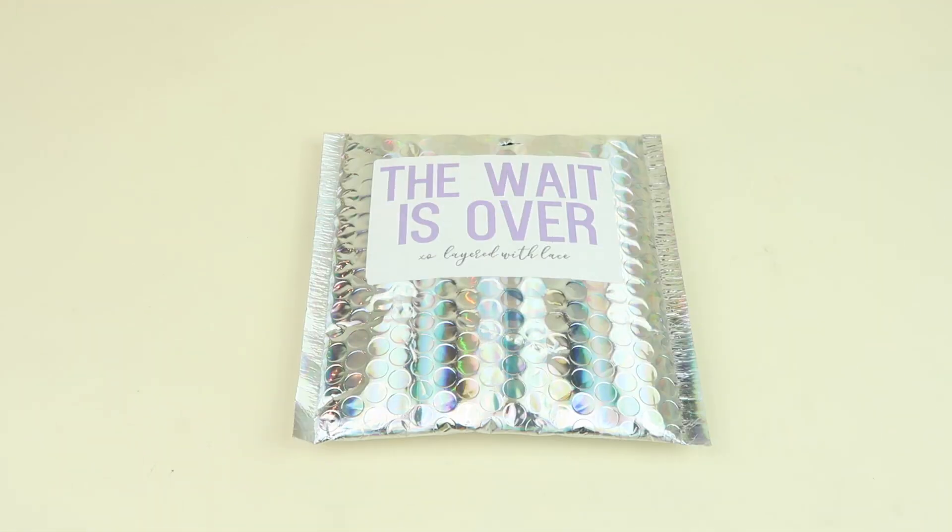This is my unboxing and review for Layered with Lace for June 2019. This is a bralette subscription box. It's $16 a month and you have three sizes to choose from: small, medium, and large. A dollar each month for each subscription goes to Breast Cancer Research.